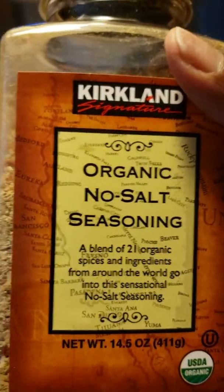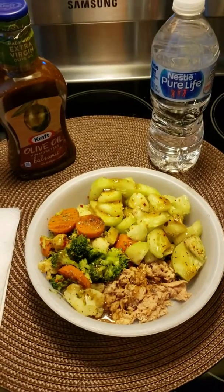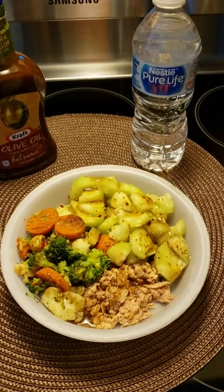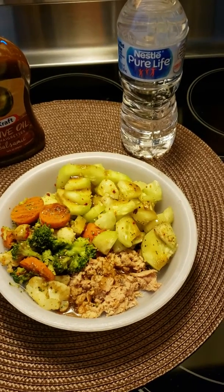I put on the organic no-salt seasoning because I can't have a lot of sodium because of my transplant. I don't even know how I'm going to eat all that — it's a whole lot of food.